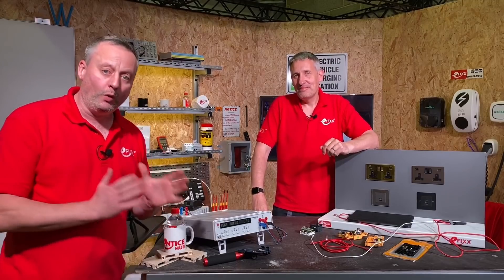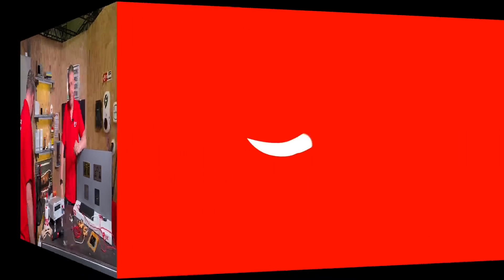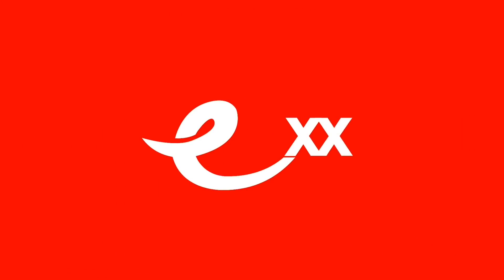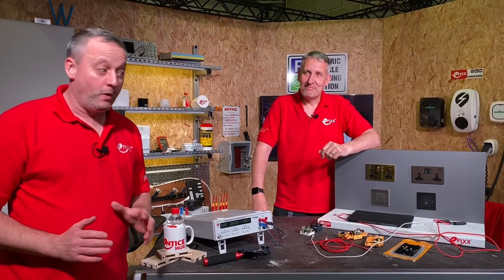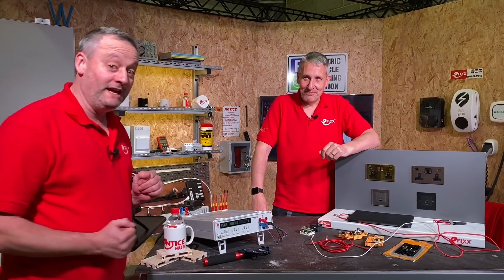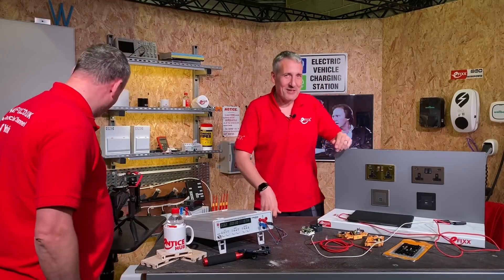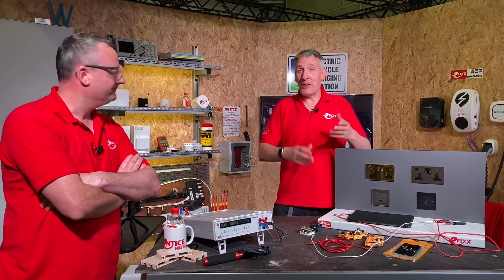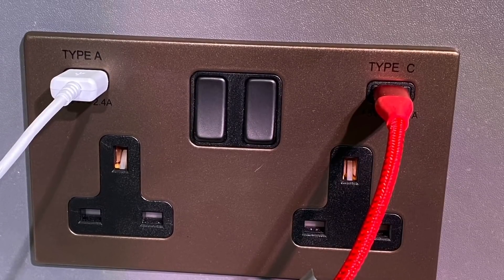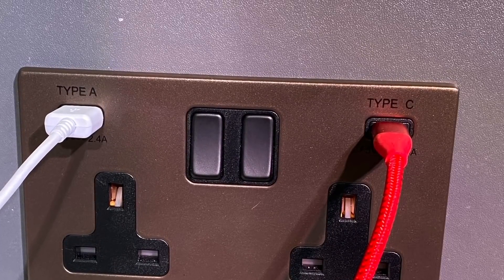Do my USB sockets use power all the time, and how do I know they're working correctly? With the table set up like this, I'd like to introduce Gordon Routledge to tell us what's going on. Best put your glasses on Gary, could get technical but hopefully not too technical. We've done a lot of videos recently about USB charging sockets — it's a bit of a topic that divides electricians.